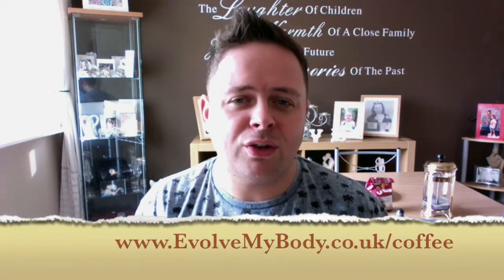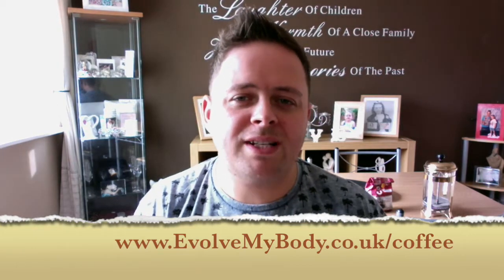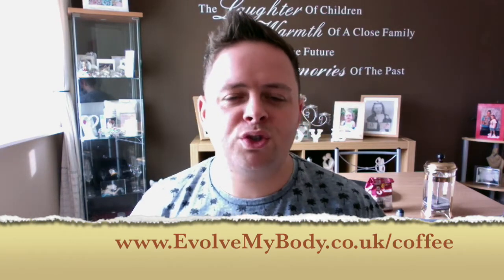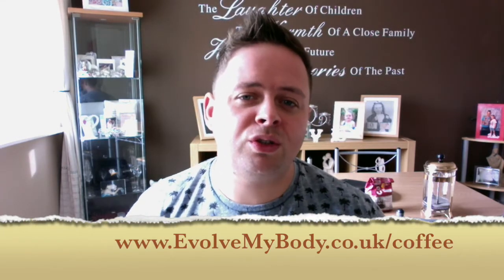If you want to hear more about coffee — for example, there's an experiment that NASA scientists did, where they put different substances on spiders. Because you can see the output of a spider by their web. They had some interesting results when they put different drugs onto spiders, caffeine included. Find out more about that at evolvemybody.co.uk/coffee — that's a page that's always going to be growing with more stuff coming up. If you enjoyed this video, found it interesting or helpful, do be sure to share it.